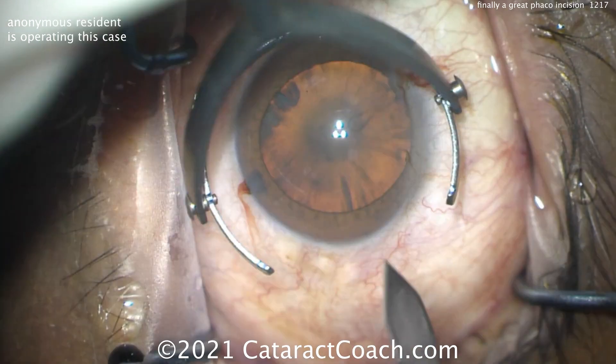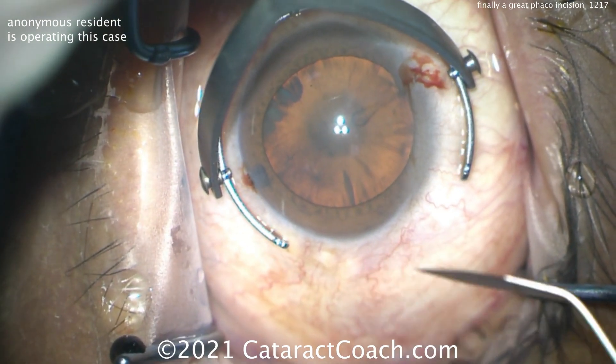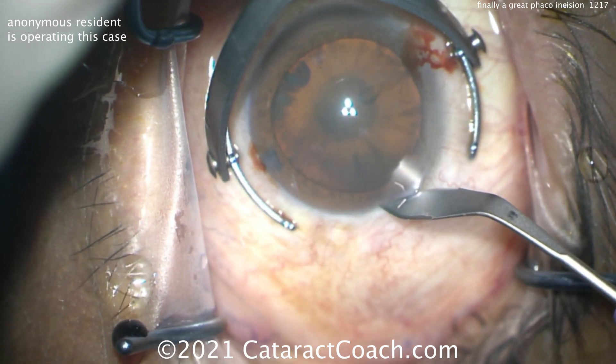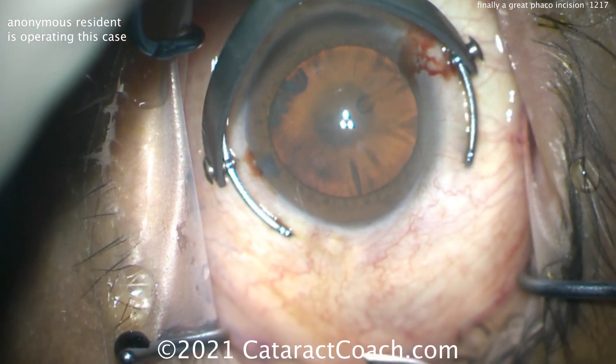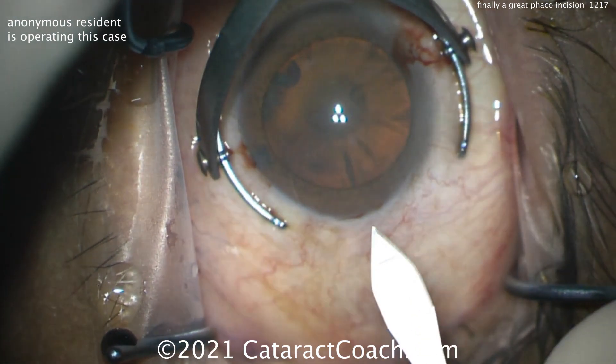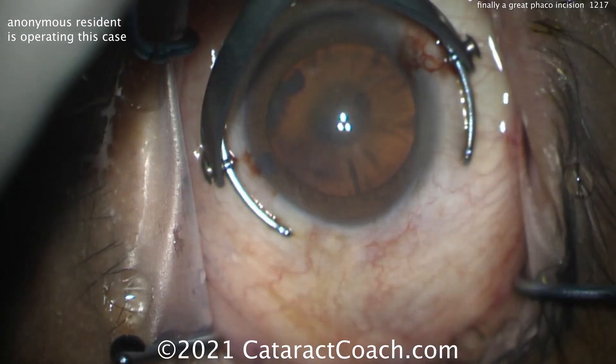Now let's watch this incision. Holding down the fixation ring, the resident is going to do a little groove here — that's just to give you an idea of where to start. This is very shallow, 100 microns at best. And here comes the blade, first going parallel to the iris to barely get the tip in.